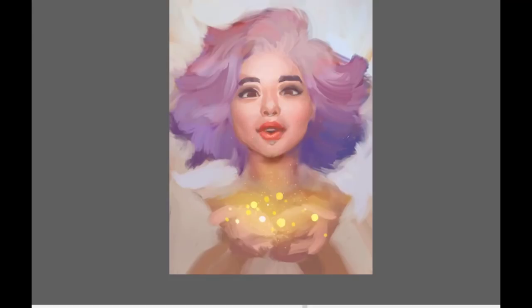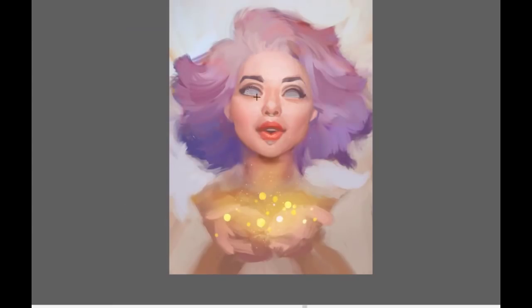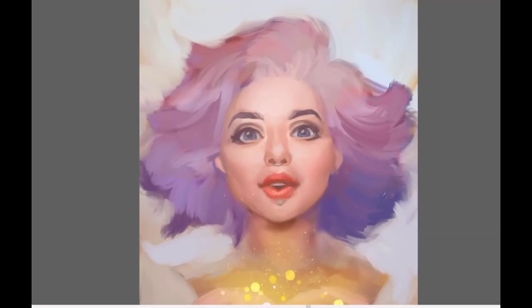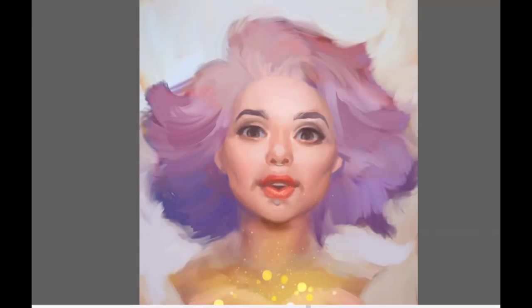Details are something I get into after I am happy with the big picture and how the colors work together. I will come back to some elements later — for example, I didn't paint the hands at the very beginning, so I needed to go back to the sketch and think about their composition. You might notice that I am flipping the canvas horizontally; it really helps me to refresh my vision of the picture and see symmetry issues better. If I place something in the wrong spot, flipping the canvas helps me see it with fresh eyes.